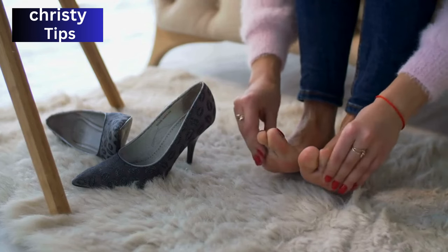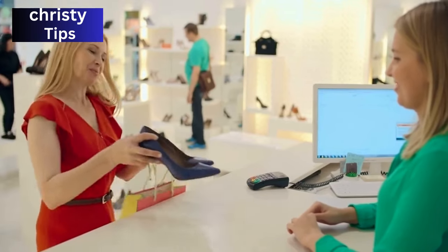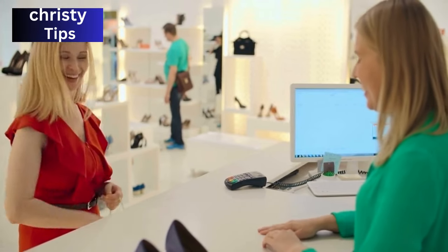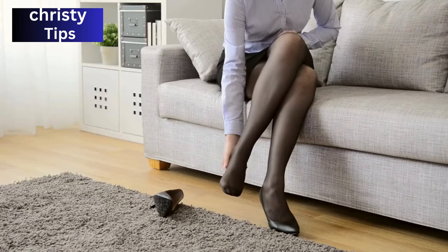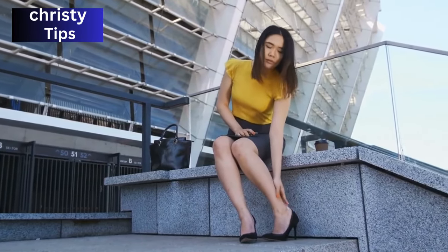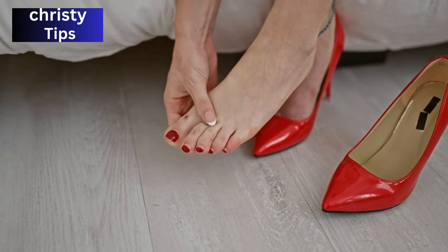Do you want to break in your heels quickly without turning your feet into a blistered mess? I remember buying a gorgeous pair of stiletto heels — that night I couldn't sleep. I envisioned myself striding confidently throughout the next day, only to find myself limping by the end of the day after attending a friend's party. Those stunning heels in your closet aren't just a fashion statement; they're a toe-curling, foot-aching challenge waiting to be tackled.